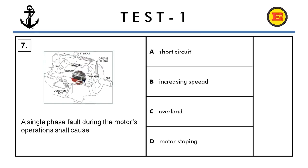Question number seven. A single phase fault during the motor's operation shall cause: A) a short circuit, B) increasing speed, C) overload, or D) motor stopping. The correct answer is C, overload.